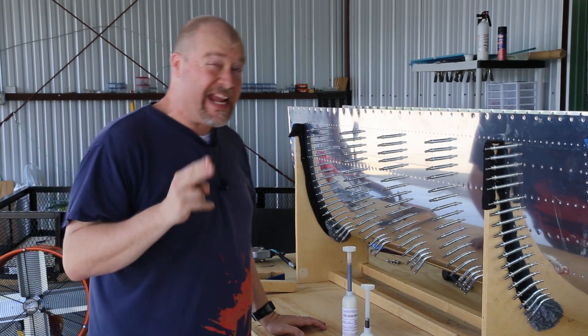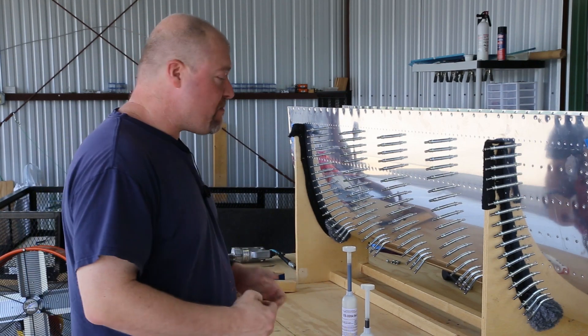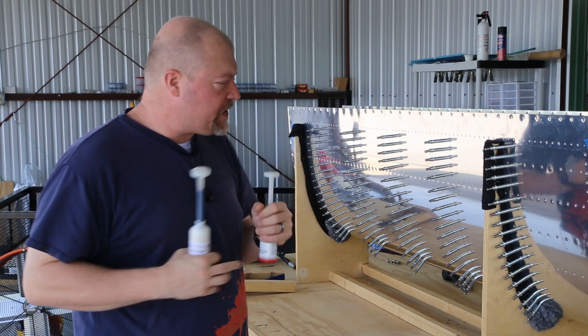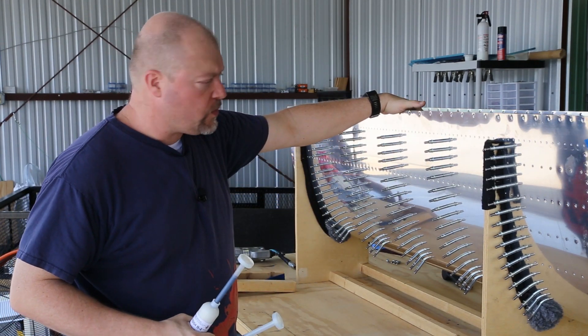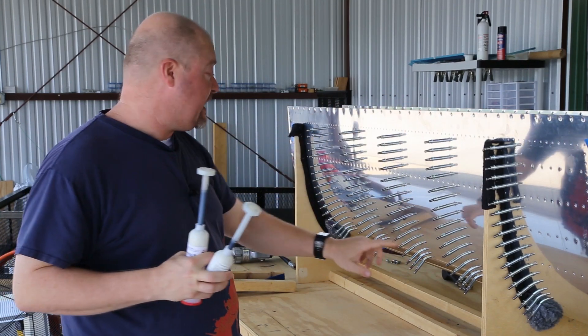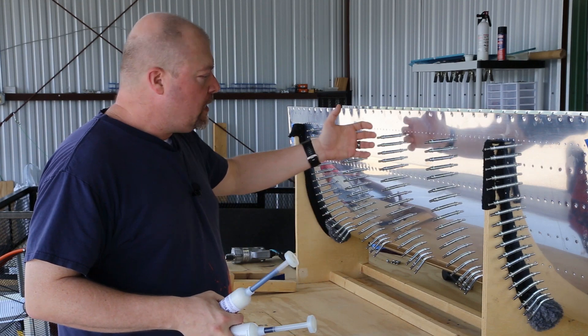Alright, I'm back at it. This is day two. It's hot out — like 90-something degrees — I'm definitely a little warm. I've got two tubes of the stuff and a whole bunch of ribs to work on today. My goal today is to try to get all of the ribs done, so I'm going to be going really fast.